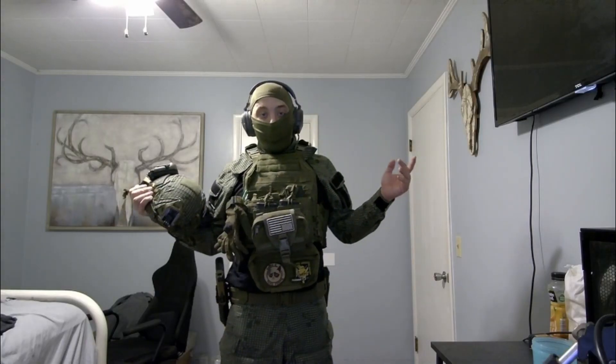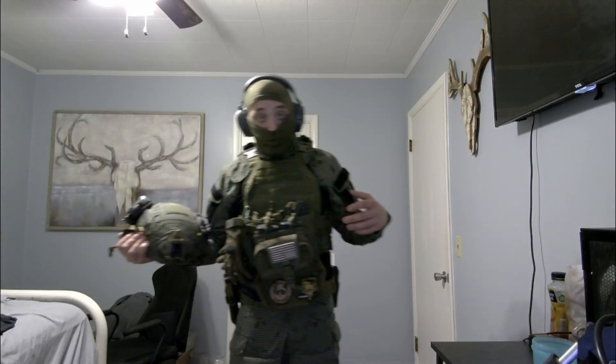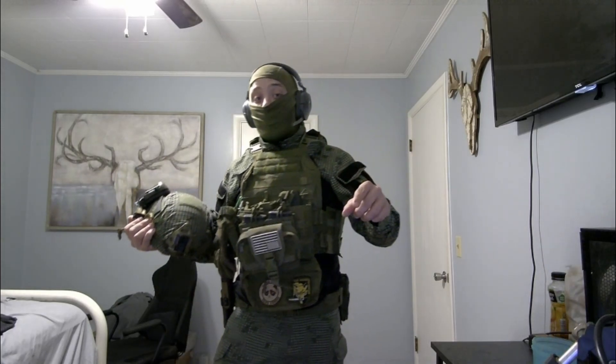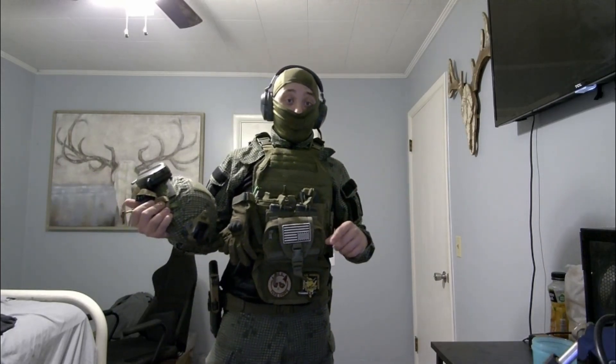Hi everybody. In my last video I said I was going to do a showcase of my airsoft kit. I had a comment on that video — thank you whoever commented, you're the first person to comment and I love you. If you're subscribed, there's gonna be more content soon.